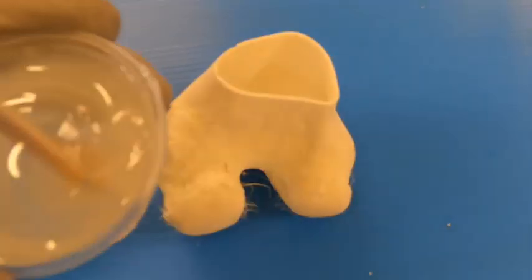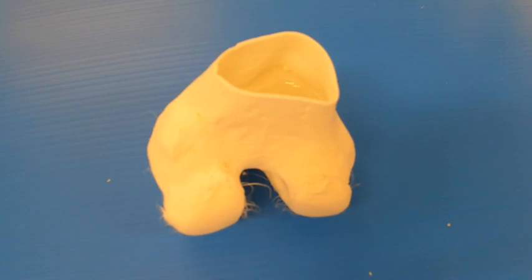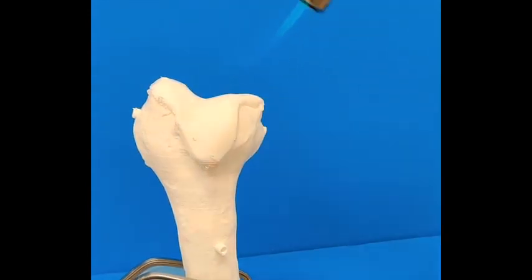To model cancellous bone, 15 milliliters of a two-part rigid water-blown foam was mixed two-to-one parts by weight, poured into the hollow bone cavity, and left for 20 minutes to set. It was then cut flush with the end of the model and left to cure for two hours. Rapid movements of the blowtorch were then performed over the TPU surface to achieve a smooth condyle finish. The rigid foam aids in shape preservation of the cortical bone during the cartilage smoothing process and provides manual feedback as well as anchor fixation similar to cancellous bone.